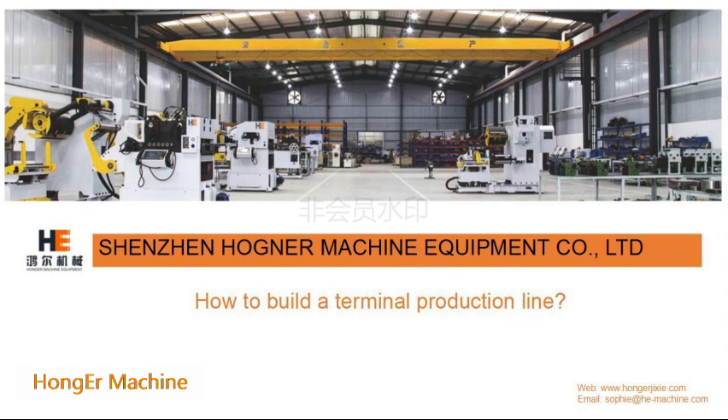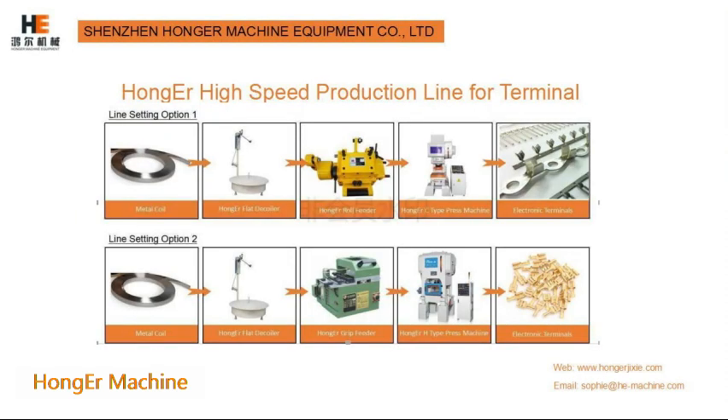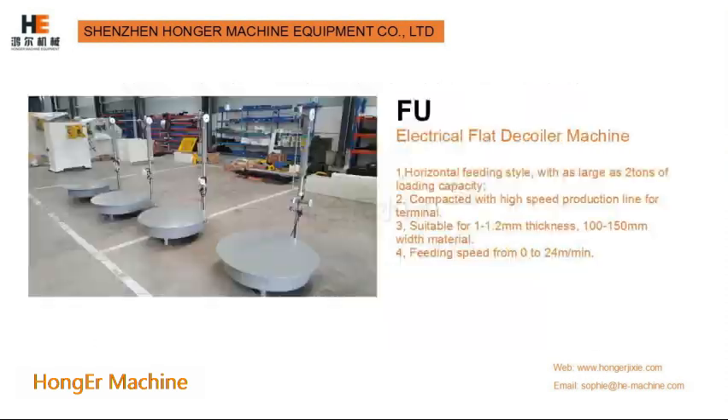Welcome to Shenzhen Hong Er Machine. Today I would like to share the solutions of how to produce terminal.